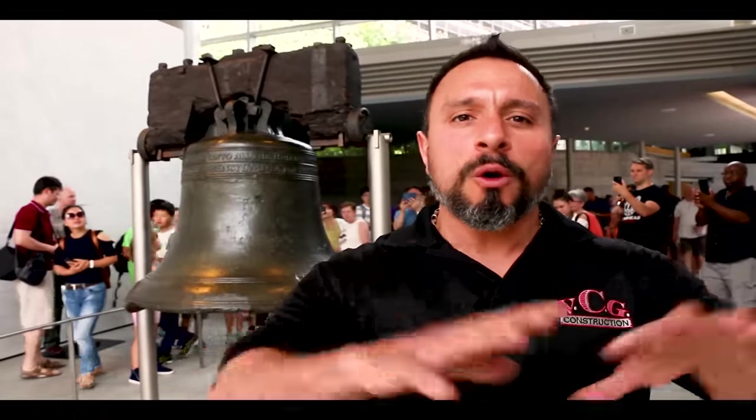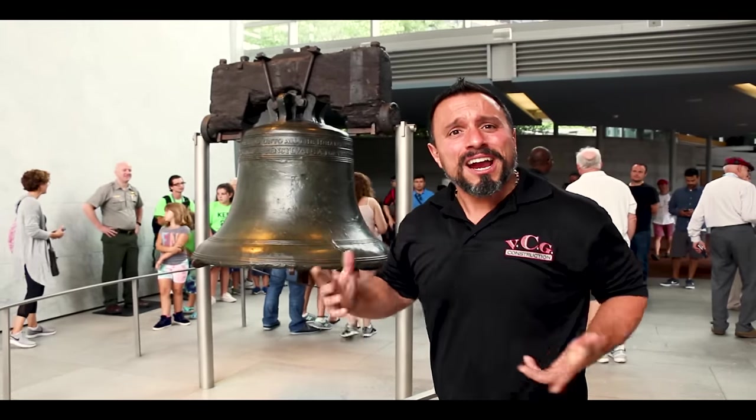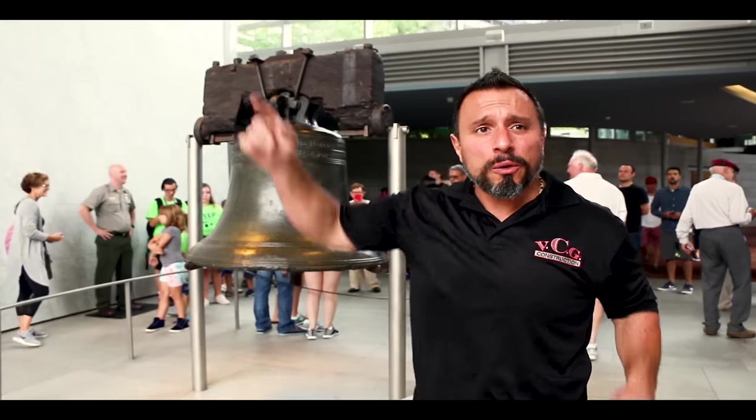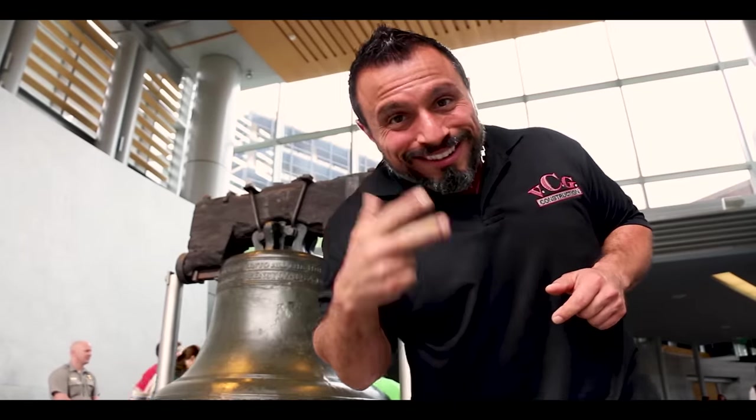The video's over, but if you want more: pretend you're at the birthplace of freedom, ring that bell like it's 1776 and let all notifications through. Not subscribed yet? Smash this button. After that, watch this video here, here, or maybe over here. See you later.